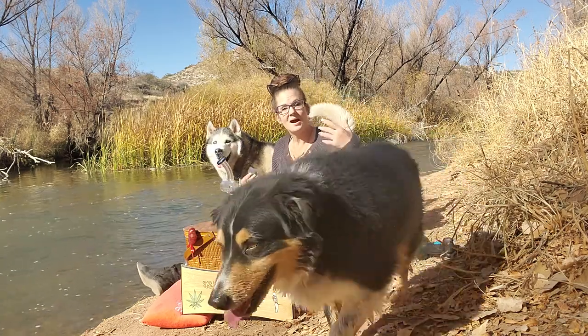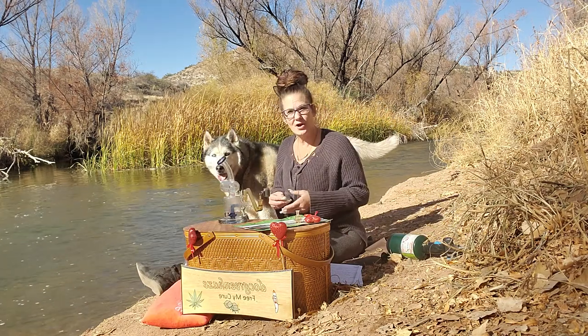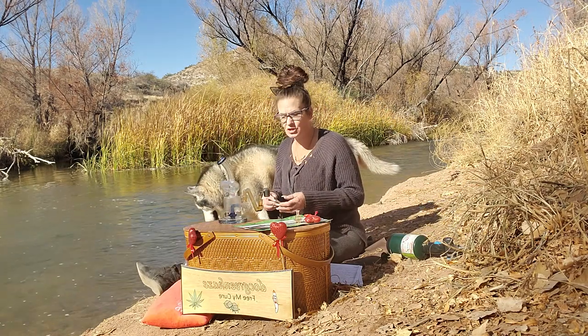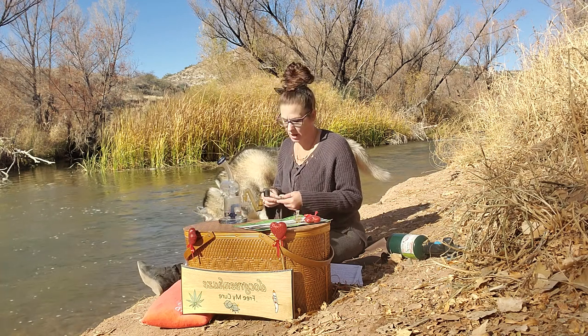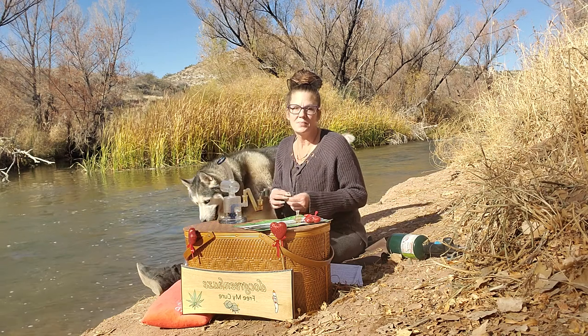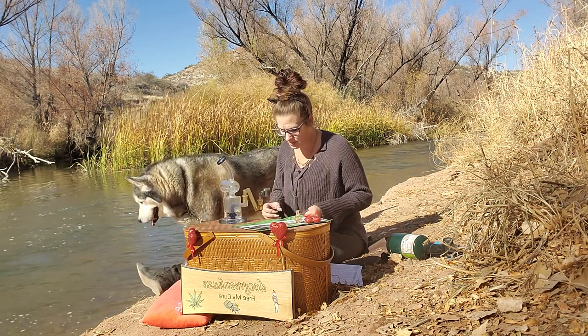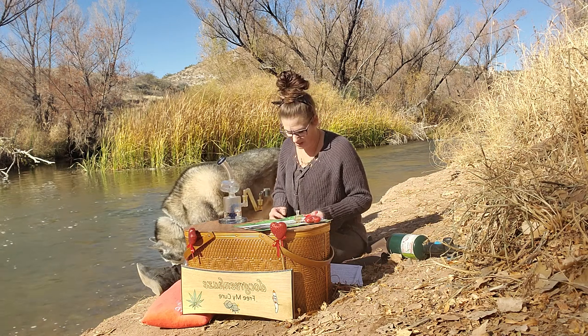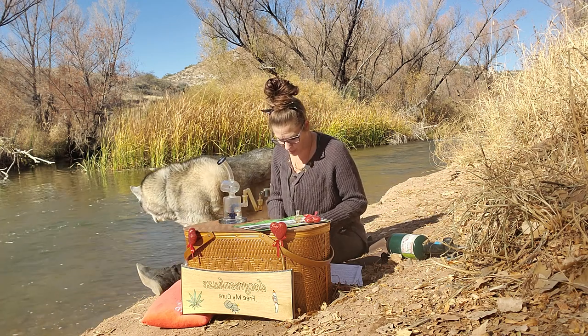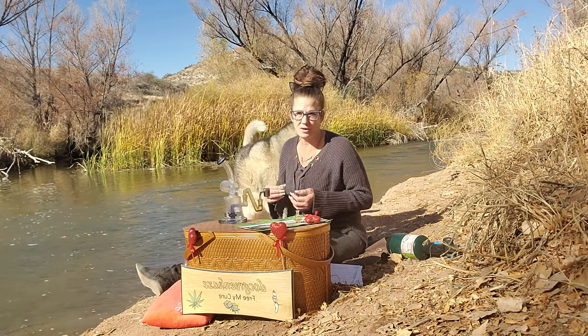Plus I wanted to tell everybody happy Thanksgiving. One of the things I tried to do up until now was always make sure I came out on holidays and told you guys everything that's going on. But today I just want to say how grateful I am — the sun is shining, the birds are chirping, and the water is rolling. It is absolutely spectacular out here. It's so pretty.